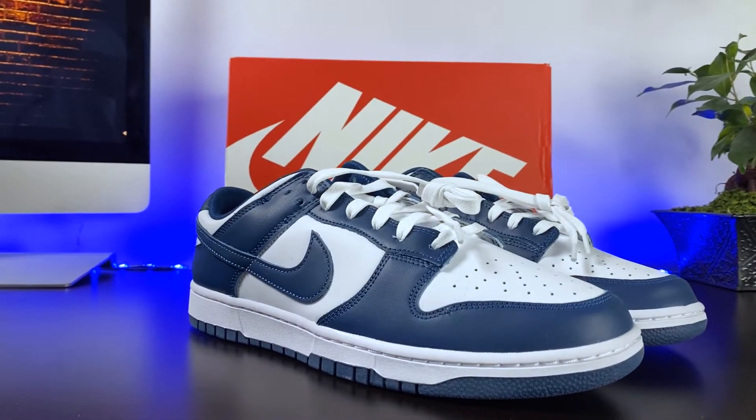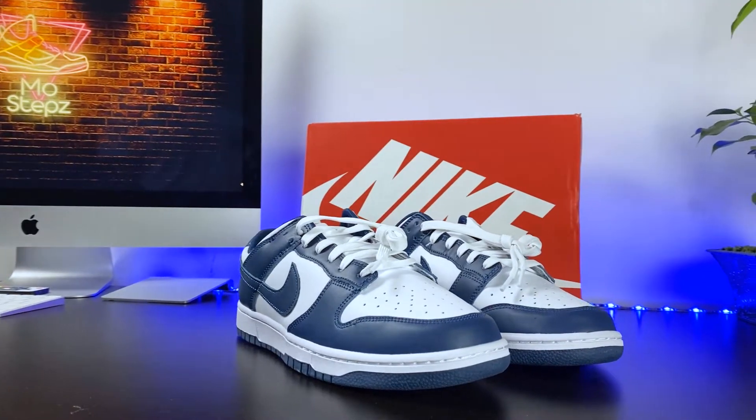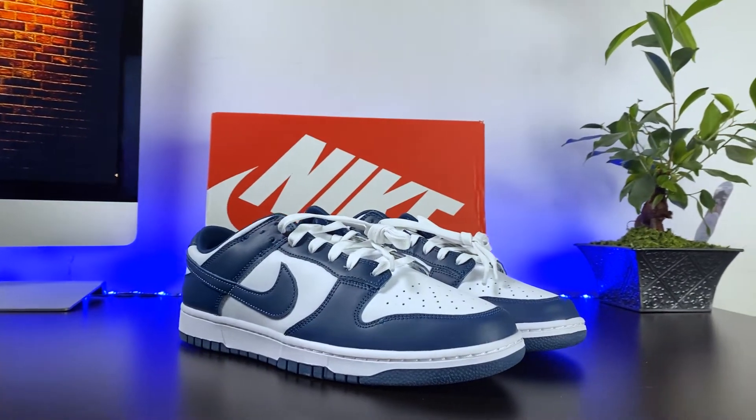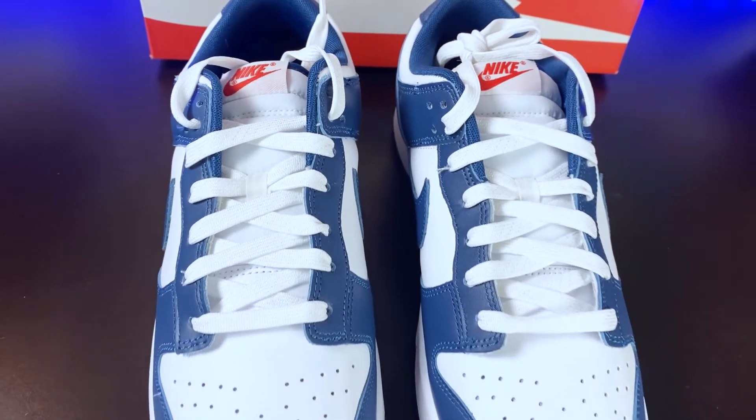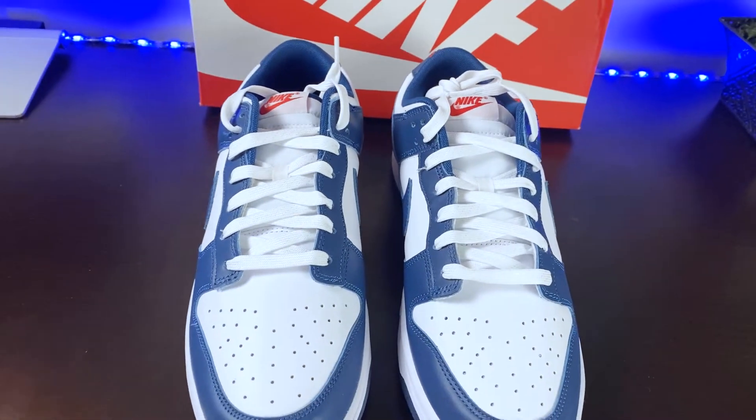With its traditional leather upper dressed in white, Nike's use of accents of Valerian Blue found on the panel swoosh, eyelets, sock liner, and toe tips add subtlety to this sneaker.